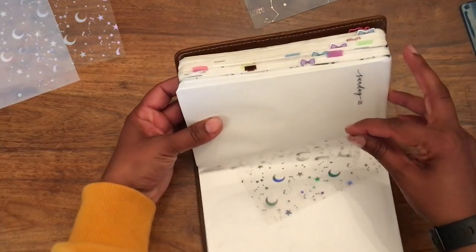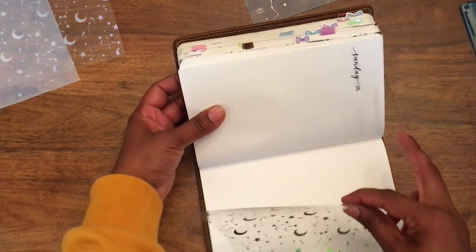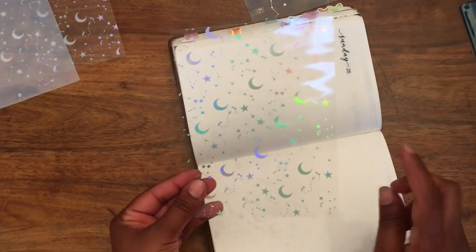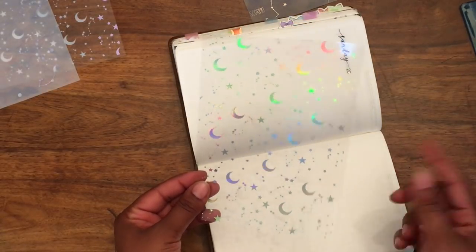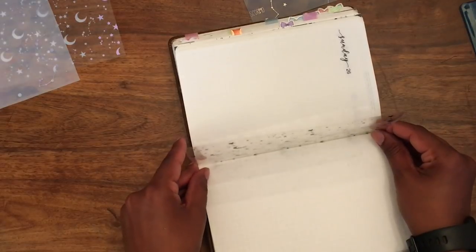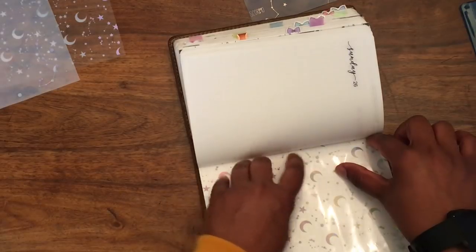So basically you just want to line it up. I do want to say that the Salogy does come with rounded pages, so if you want rounded corners, it's probably better to do that now. I honestly just don't care at all, so I've left it as is.